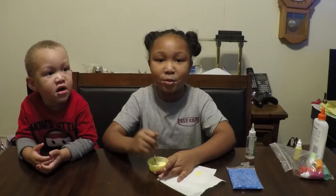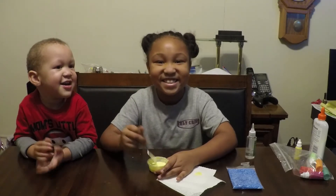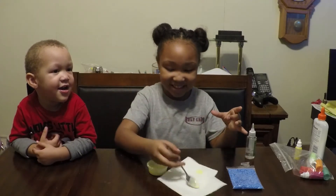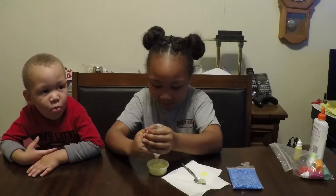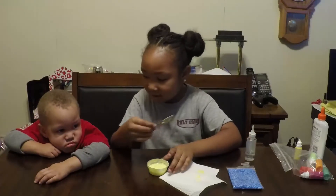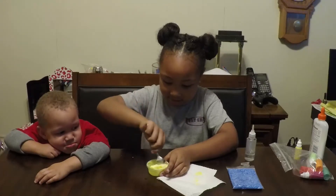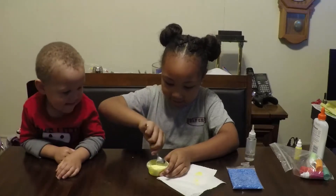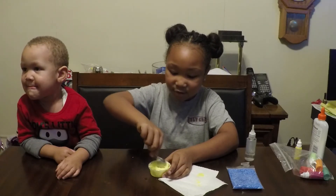Also guys, by the way, subscribe down below. Now, let's put more borax — I think it's just going to pop out. Just going to add a little bit. It looks like this slime is turning out great.